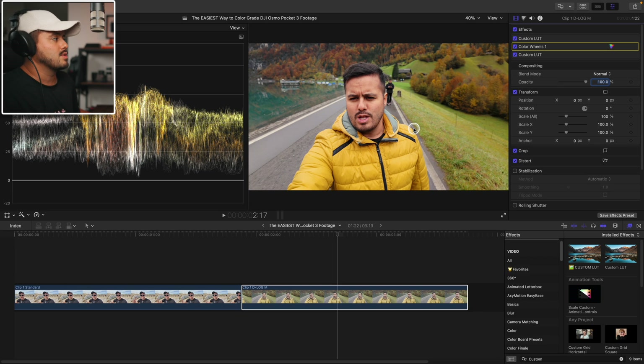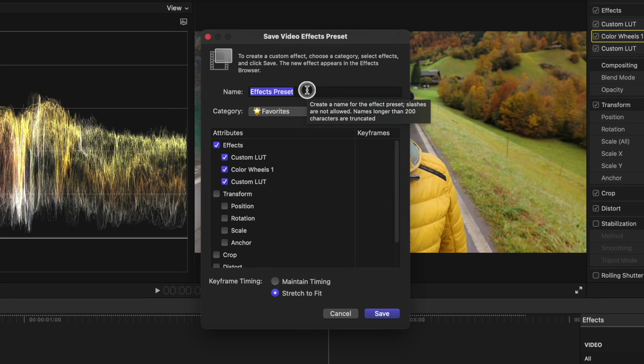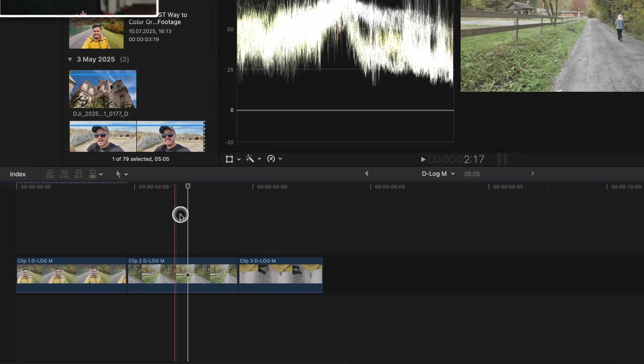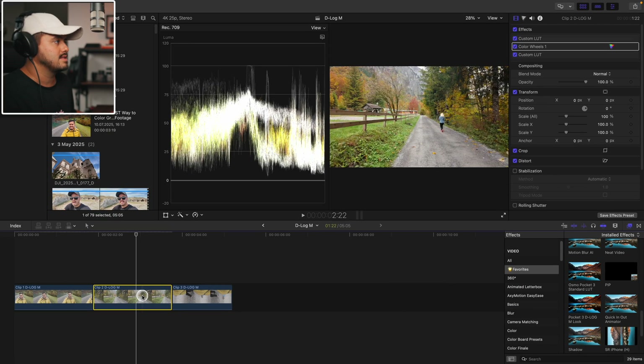The last thing I want to show you is how you can save this color grade as a preset so you don't have to start from scratch every time. Once you've finished your grade, just head down here and select Save Effects Preset. Give your preset a name — I'm going to name it 'Pocket 3 D-LogM Look' and save it to my favorites. I can do the same for this clip. Save Effects Preset — I'm going to name it 'Osmo Pocket 3 Standard LUT' and save it again under favorites.